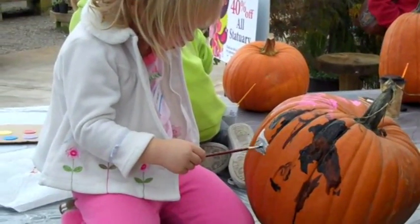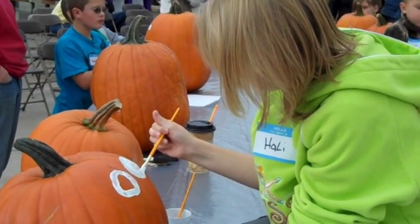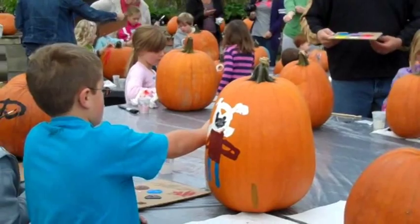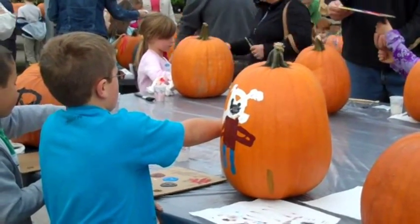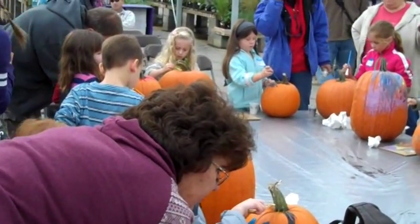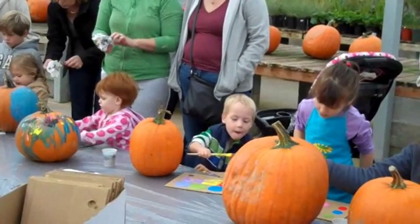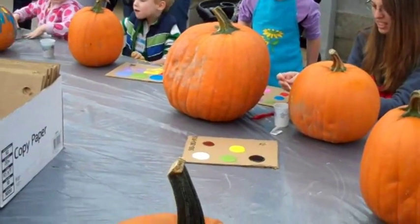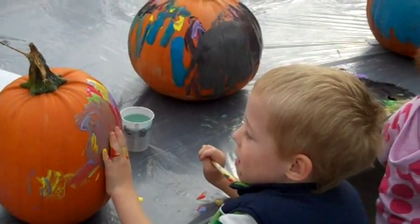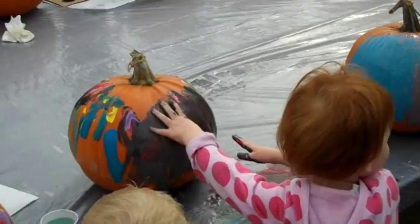That's a scary looking pumpkin. I'm doing different colors on it. Finger painting, huh? You're all done? No, you can't be done. We're not finished. Oh gosh, that is too scary.